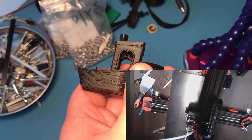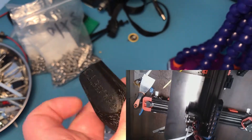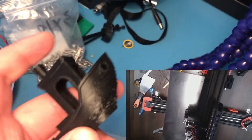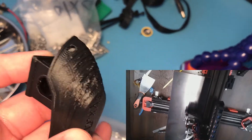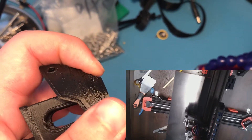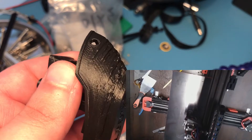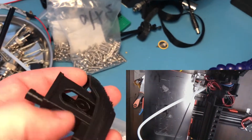Here is my first non-test-cube print from the new Duet Wi-Fi. While some parts printed out the way they're supposed to, especially on the front there are a lot of issues. My current assumption is that it has to do with the acceleration settings on either the X and Y axes, or maybe the extruder, but I'll have to diagnose that later.